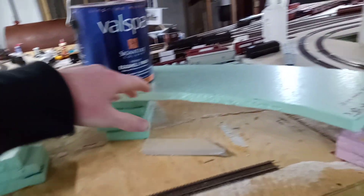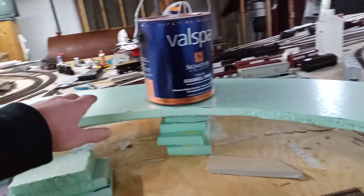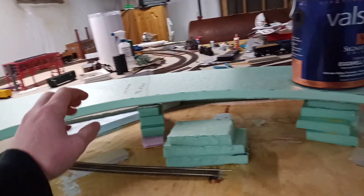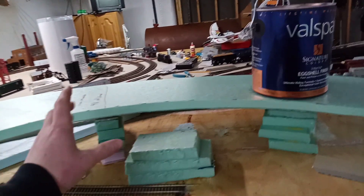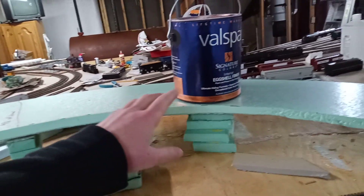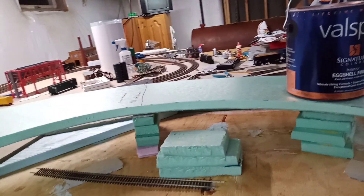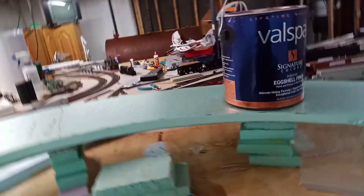The track underneath will come out right about here. There'll be a tunnel portal around here and a mountain through here, so that I can kind of see the trains coming up the opposite side of the curve, but at the same time I want the focus to be on the curve.